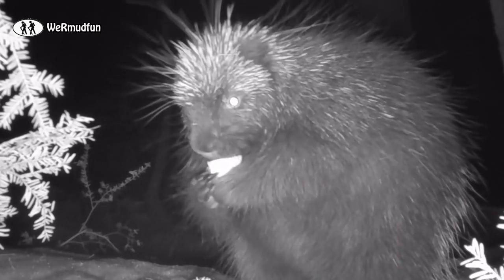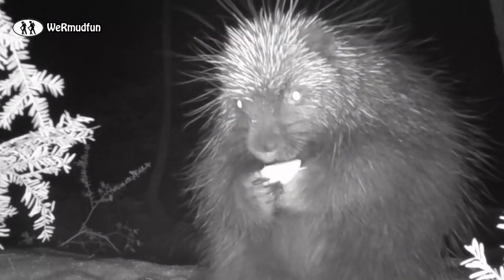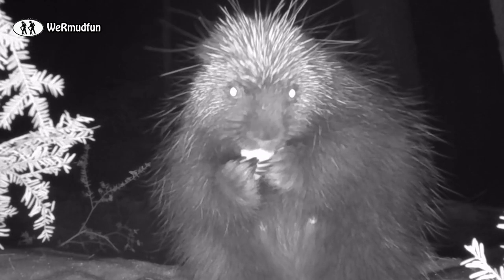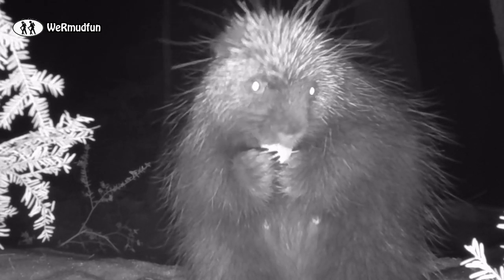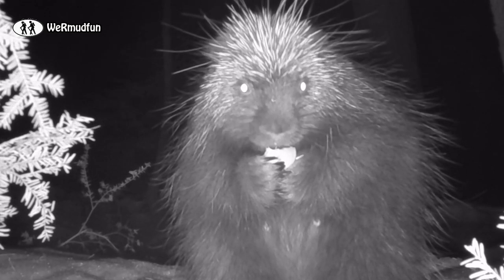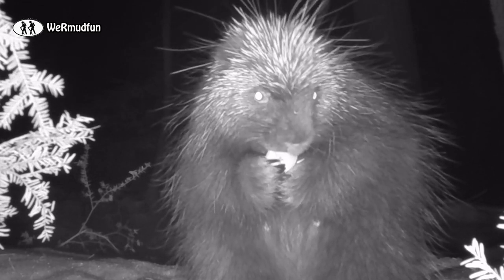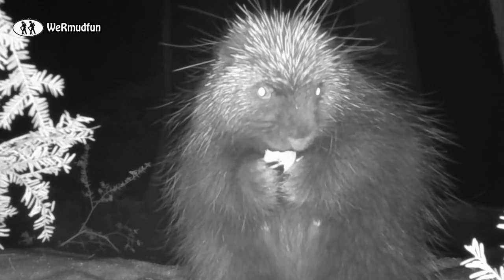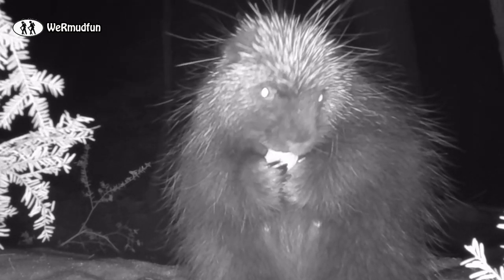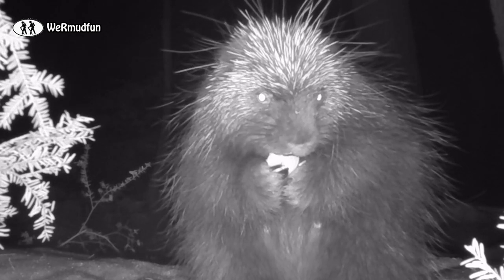A couple of old wives' tales about porcupines: porcupines shoot their quills at you — not true. You have to rub up against them or get slapped by the tail, and they're not easy to remove, so have your pliers ready. Because the quills are filled with air, some believe that cutting them to let the air out makes it easier to remove — not true. This just gives you less room to lock the pliers on and allows the quills to move further into the body.